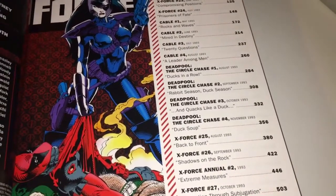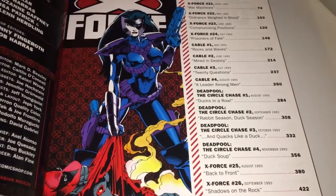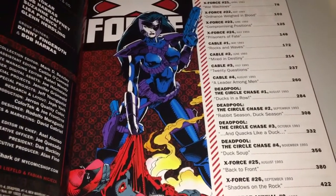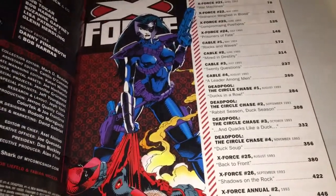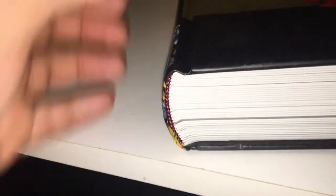I'm happy that Deadpool is in there as long as we get X-Force coming out, which is what I want. If we get a few issues of Deadpool mixed in with X-Force, New Warriors, whatever — just as long as the X-Force keeps coming out, I'm happy. In terms of the spine, it feels quite tough, so just be careful when opening the pages — don't yank them to one side or you could damage it.